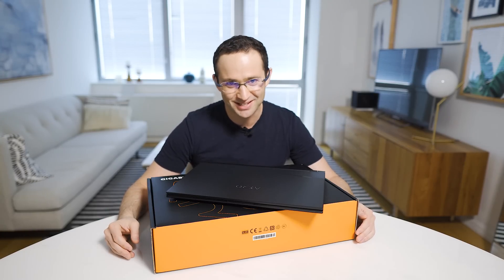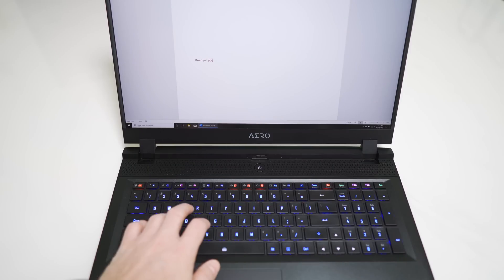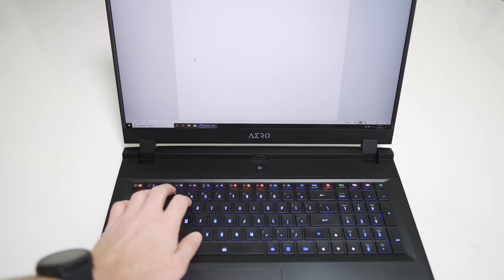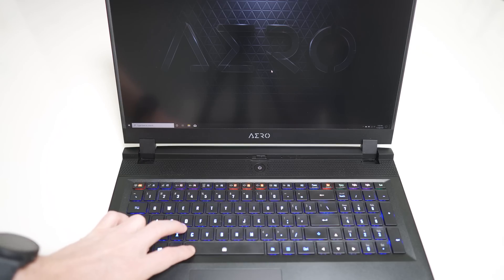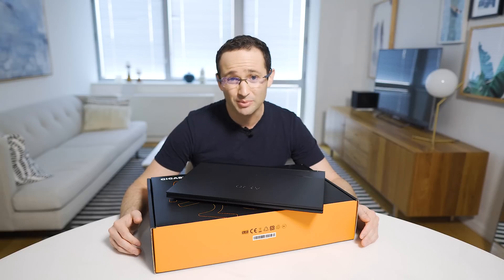Keyboard — this is an easy one. Open a Word document, text document, or email and press each key to ensure it registers and the right character or symbol appears on screen. Check that the backlight works and in particular that the secondary function keys light up. It will annoy you if operating the laptop in a dark room or at night if they don't.